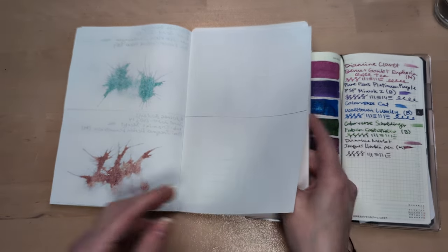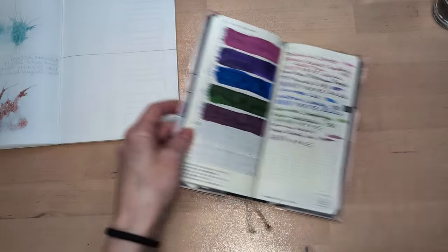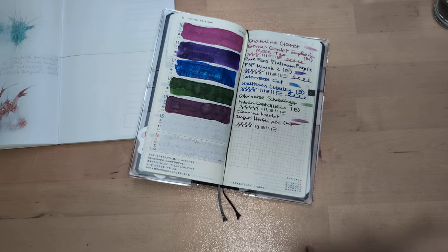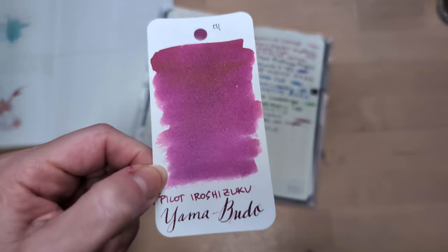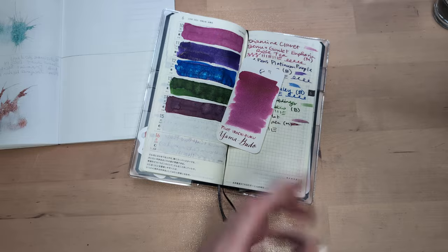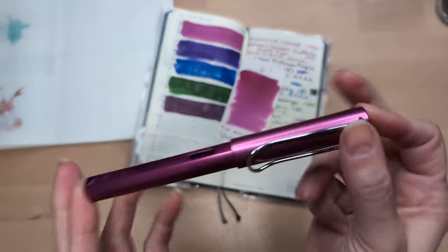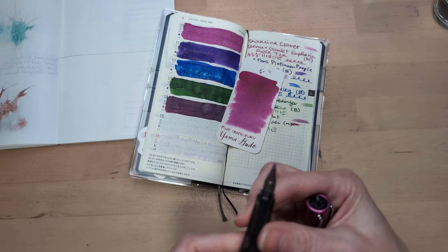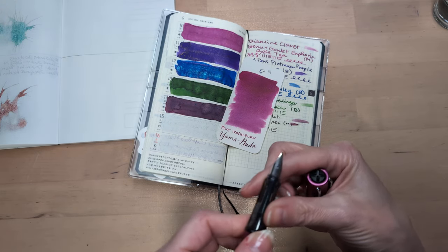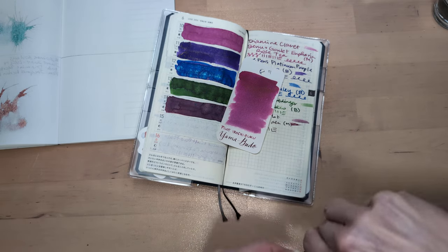So today, what did I pick? I picked Yamabudo, and I'm gonna put that in my Lamy All-Star. This is the vibrant pink color, and I'm pretty sure it has a broad nib. Yeah, it says B on there. Well, it's not just because that's my nickname.